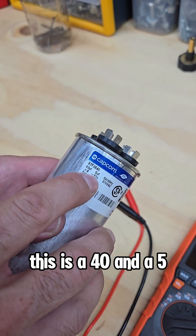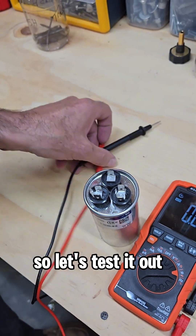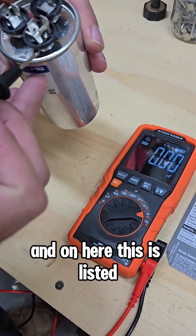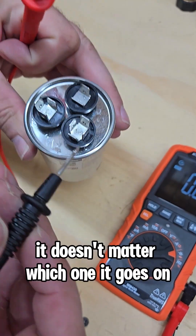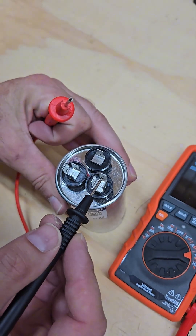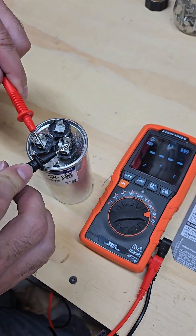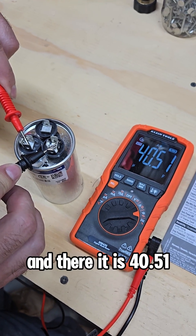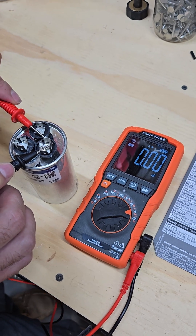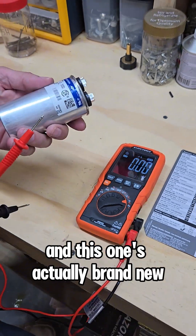This is a 40 and a 5 — 40 for the compressor and 5 for the fan. Your black is going to go to the common, and on here this is listed. If it's only got two terminals, it doesn't matter which one you go on, but this one has got a C for the common. So just put that on the common and put the red on the Herm, and there it is: 40.51. And for the fan, there it is: 5.05. So I know this one's good, and this one's actually brand new.